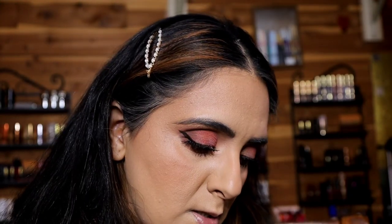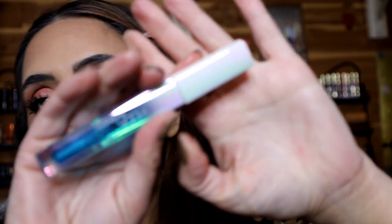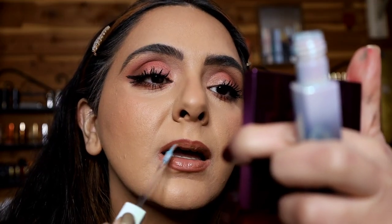I'm going to use this lip pencil in the shade Warm Brown — it's a really good pencil, creamy and nice and clean. Then the liquid matte lipstick in the shade Bikini Babe. And finally this Silk Balm Icy, which has a tingling sensation — I think it's supposed to be a plumping lip gloss.